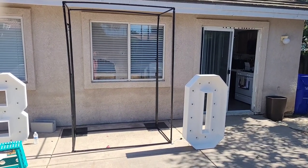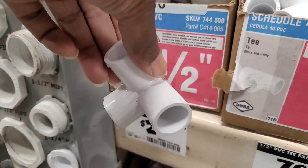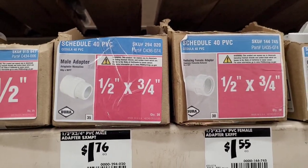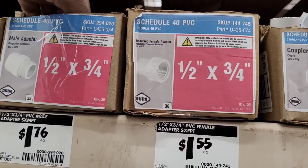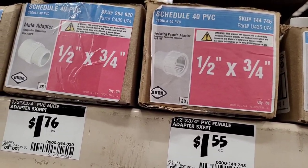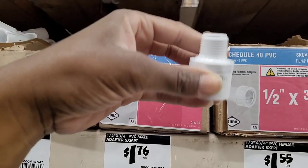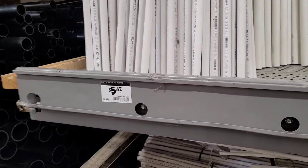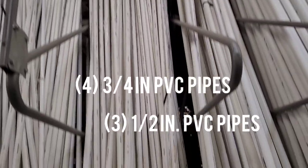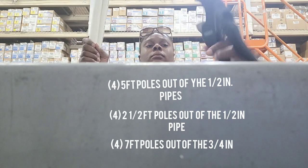What you're going to need are eight of these half-inch PVC pipe side outlets. You're also going to need eight of these half-inch by three-quarter-inch male adapters — make sure you get them half-inch by three-quarter-inch. Then you're going to need four three-quarter-inch PVC pipes and three half-inch PVC pipes, and these are 10 feet tall.